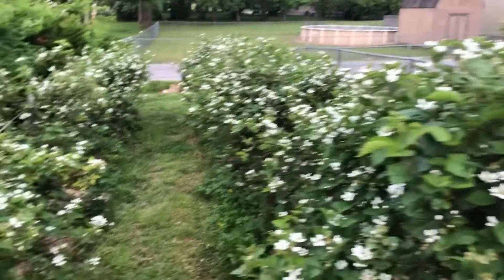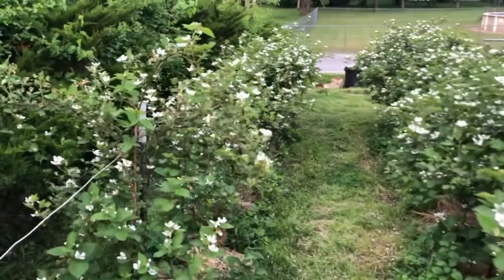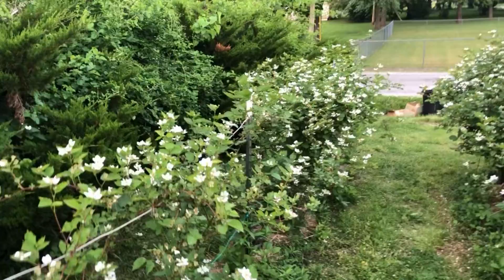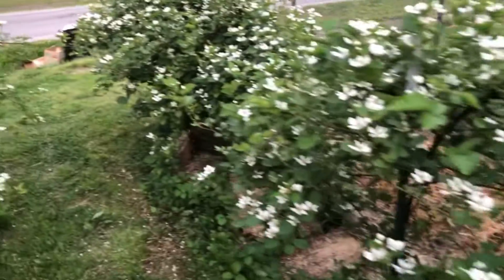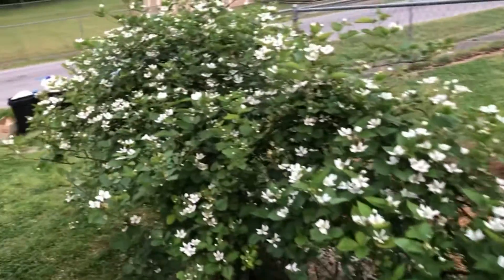Look at all those blooms! My secret to tons and tons of blooms on my blackberries is my pruning method: when the plants reach a height of about four feet, I pinch off that growing tip, and that forces lateral growth. You will get eight times the blooms on the lateral growth as you will on the vertical.